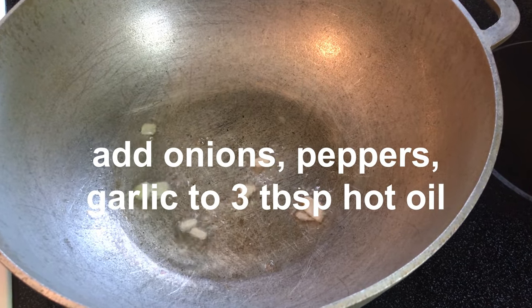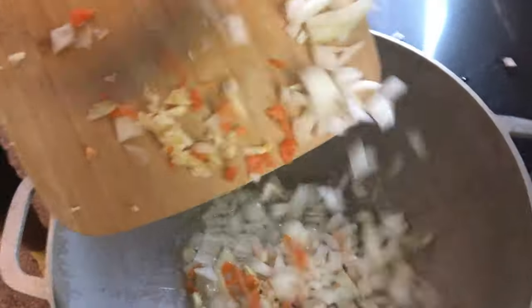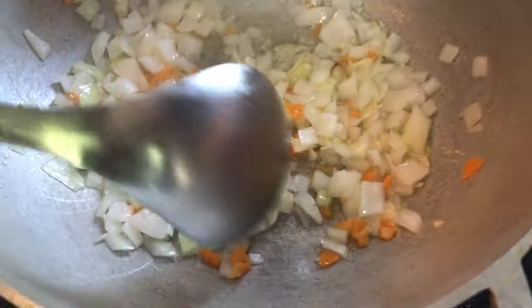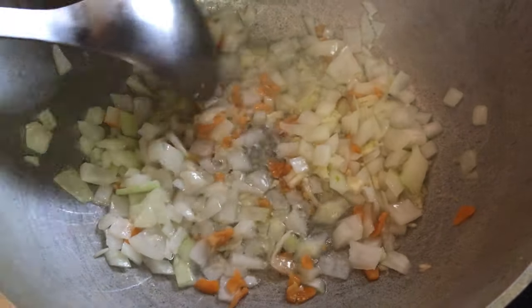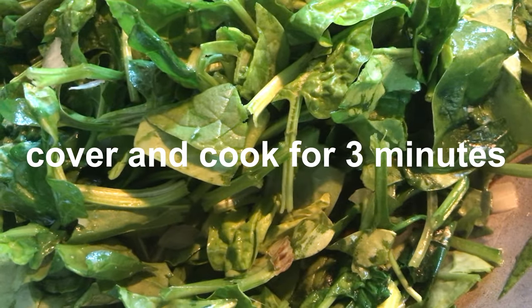We're going to add the onions, the pepper, and the garlic. We're going to add the spinach. We're going to cover it and let it cook for 3 minutes.